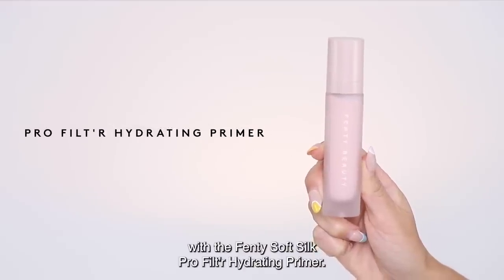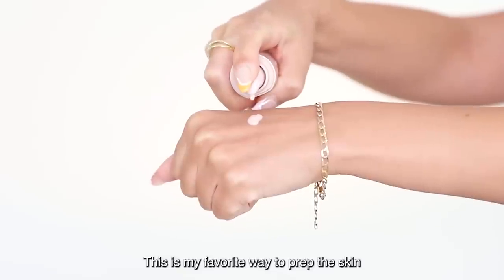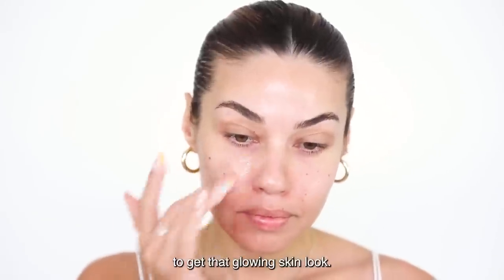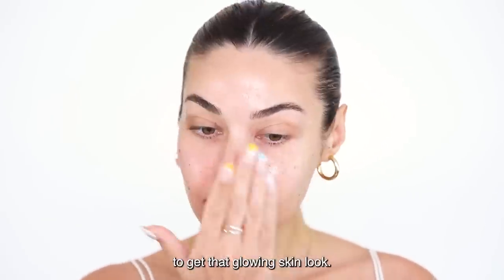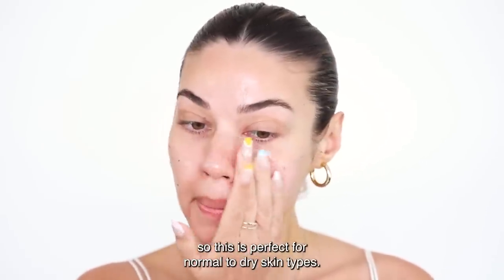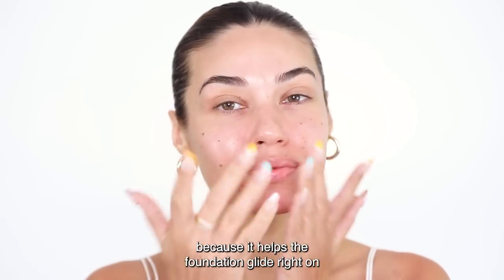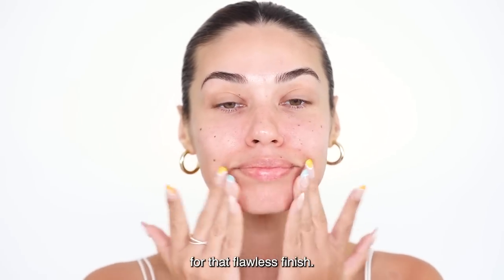I'm starting off with the Fenty Soft Silk Pro Filter Hydrating Primer. This is my favorite way to prep the skin to get that glowing skin look. This hydrates the skin, so it's perfect for normal to dry skin types. I love applying this before foundation because it helps the foundation glide right on for that flawless finish.